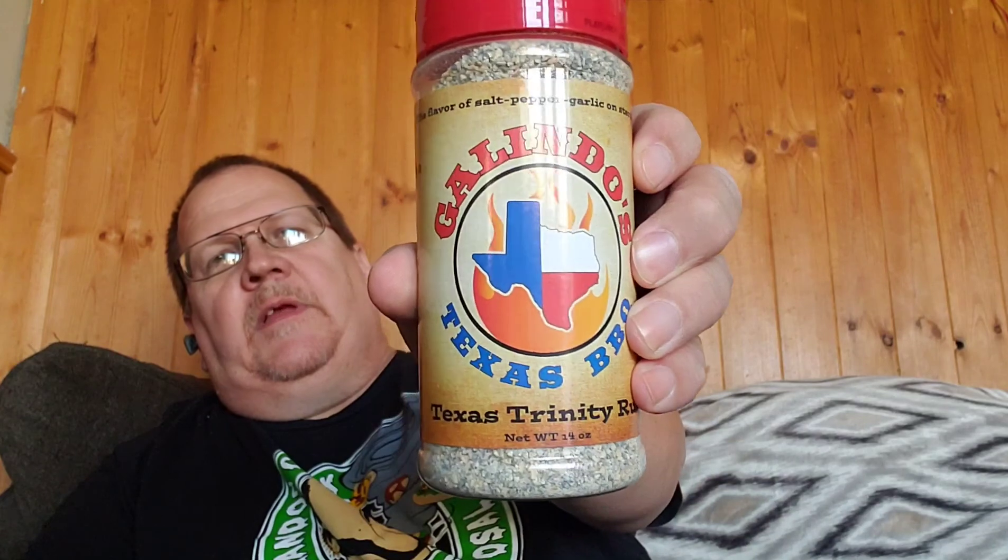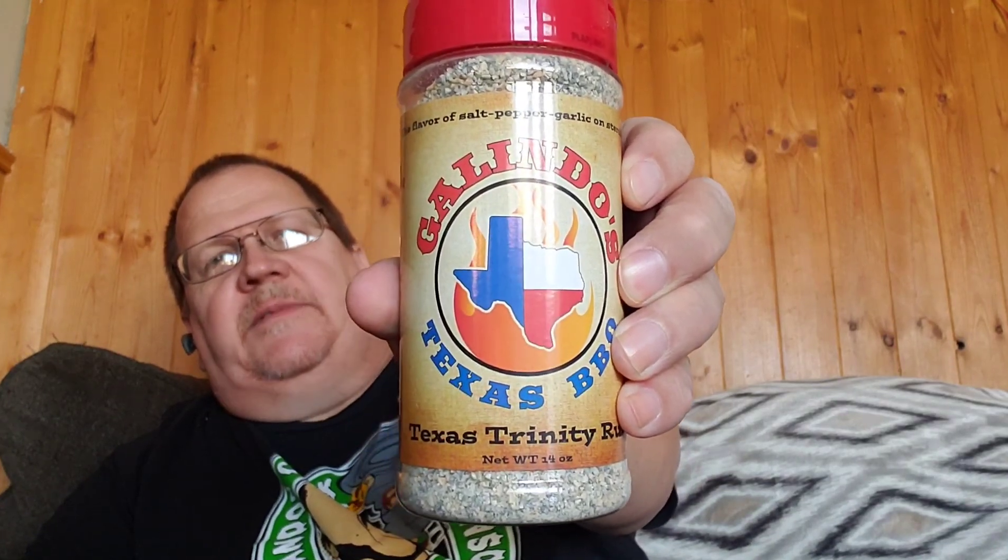Anyway, I'm doing steaks tonight on the grill. I got some new rubs in the mail the other day from Rick Delindo over there at Rick's Barbecue and Specialties. Got his Texas Beef Hog — I'll be putting that on the steaks tonight. And also got his Texas Trinity, I'll put that on whatever my next video is.